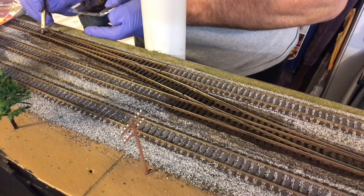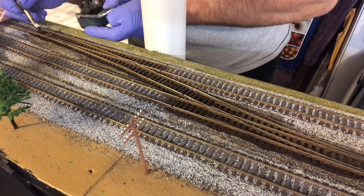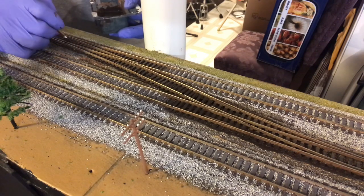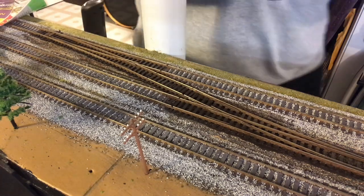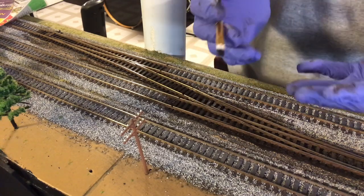Again, I like how I make it kind of dark like this, because when you put the ballast down and you're sweeping the ballast in between, you get that ballast dust on the ties and it kind of weathers it on its own — gives it that dusty weathering. So I'm not going to bore you with me doing all of this, but you get the idea. It's really simple, it's just time consuming.